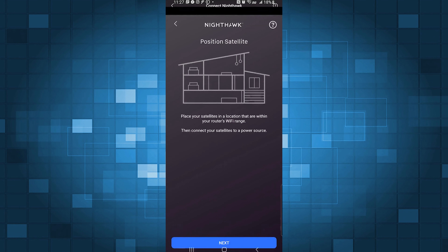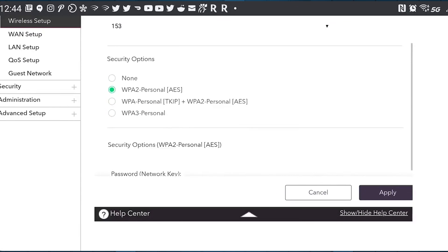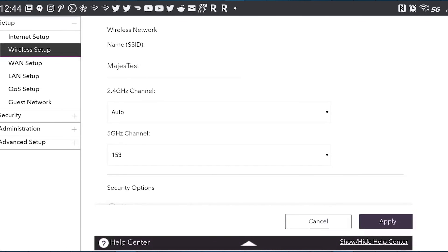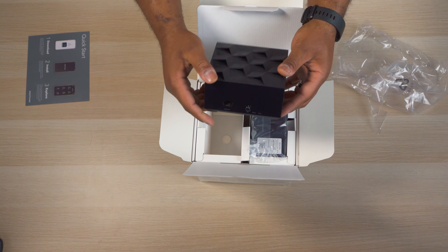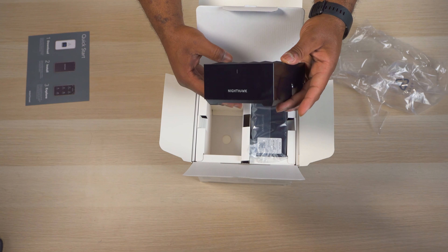My only gripe was that I couldn't figure out how to split the 2.4 and 5 GHz channels, which is helpful for some older devices. When it comes to performance, the Netgear had pretty good speeds and was certainly among the fastest. It also provided the fastest speeds in my basement, which is commonly a trouble spot for most routers. On the flip side, it provided some of the lowest speed numbers out in my driveway. It also didn't like me walking around the house and the speeds would sometimes drop drastically until I disconnected and reconnected. But overall, the Netgear produced some really good speeds and isn't a bad system as long as you don't have a massive home.